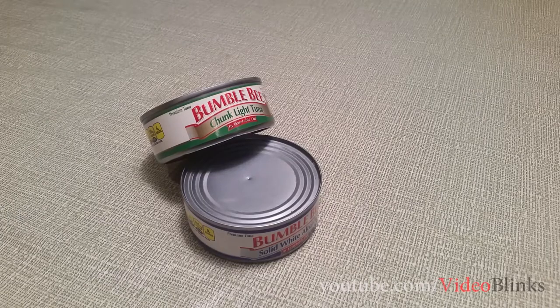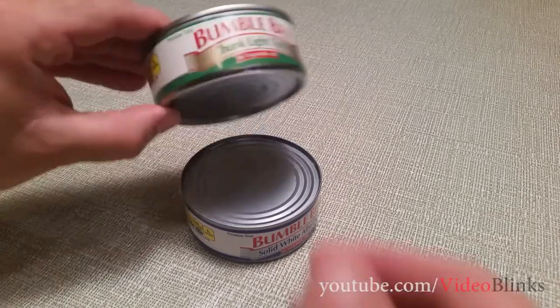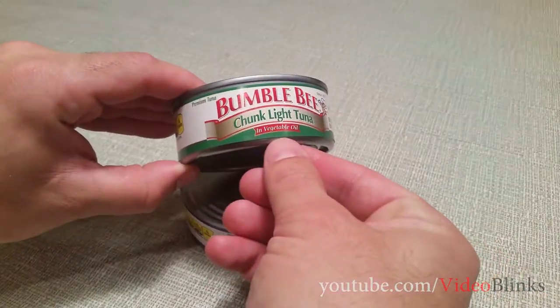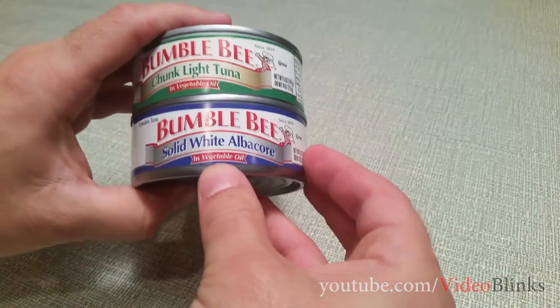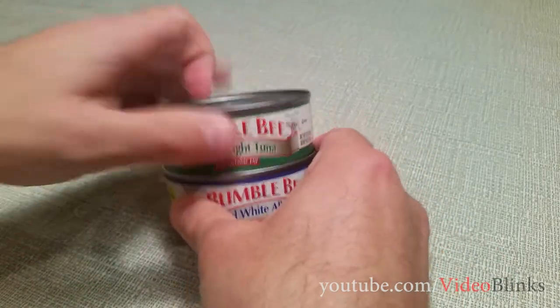Hi guys, welcome to my show. Today I'm going to show you how to make a candle out of a tuna can. To start off, we have to have tuna in vegetable oil, or any kind of oil — just make sure it's not in water. So we have the tuna in vegetable oil.